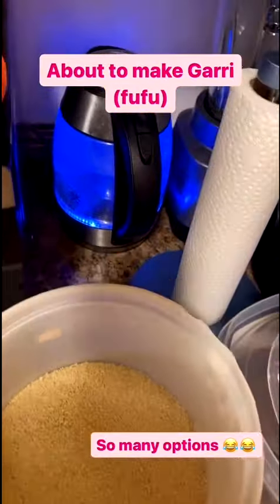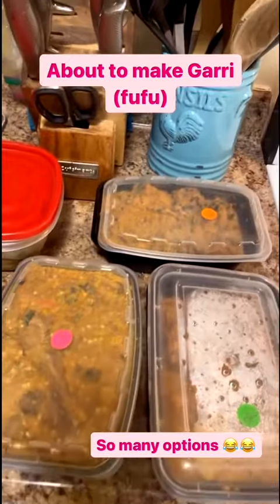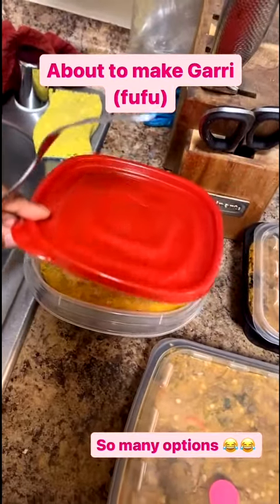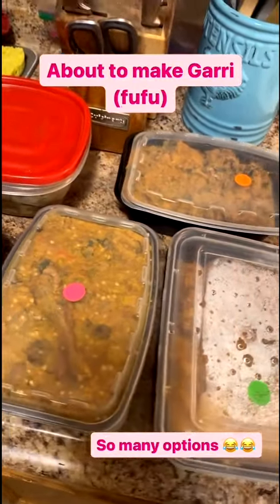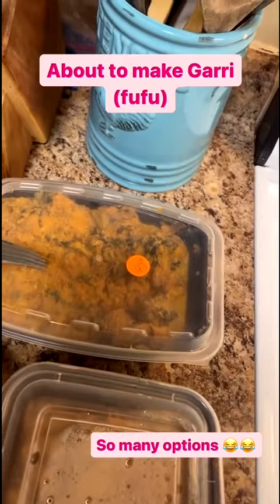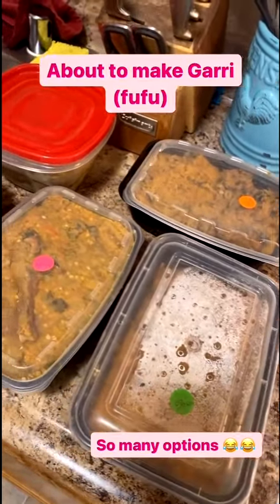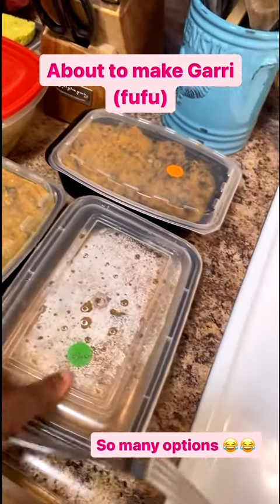Now I'm making gari fufu — my hot water is boiling. I'm about to make my gari fufu to go with it, but I'm not sure which soup to warm: should I warm the Nigerian egusi soup, obono soup, or okra soup? This is chicken noodle soup — I might have that for dinner, I'm not sure. I'm not sure which one to scoop from. What am I craving? I just know I want to eat fufu — gari fufu. I have so many options. I think I'm gonna go with obono soup.